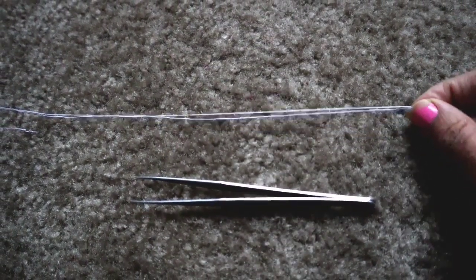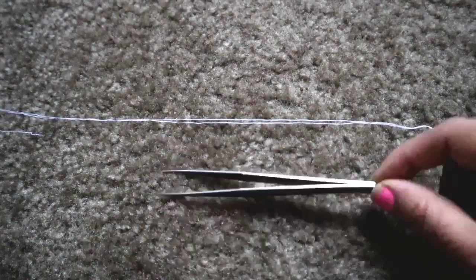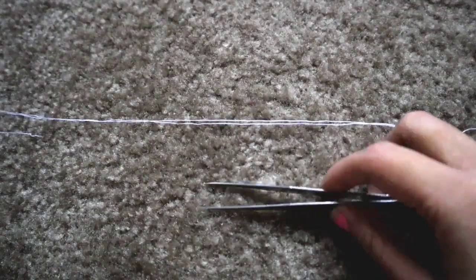What you need for this DIY is a thread and a tweezer. Now I'm going to teach you how to do the threading.